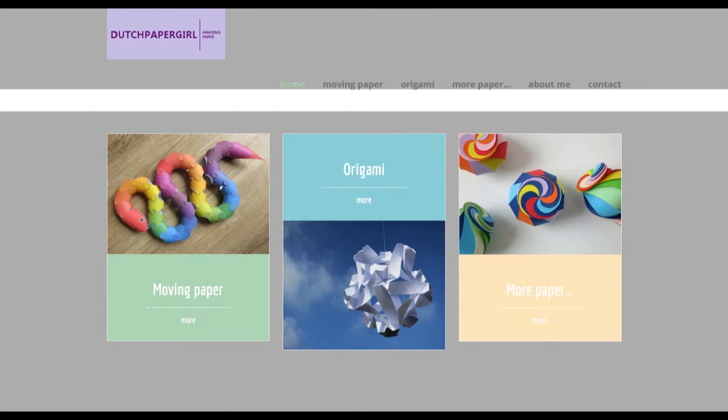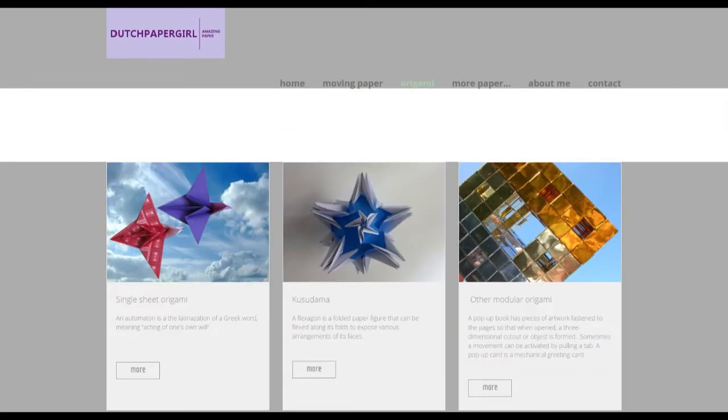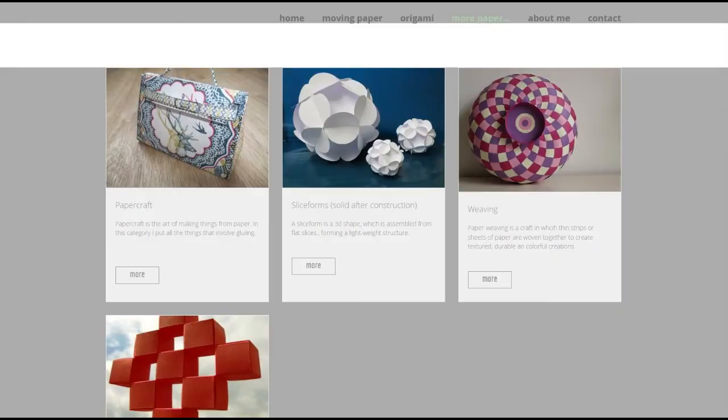Dutchpapergirl.nl is built around three subjects: moving paper, origami, and more paper.